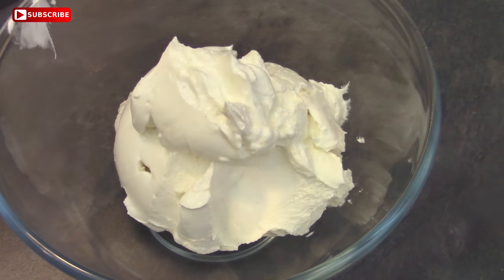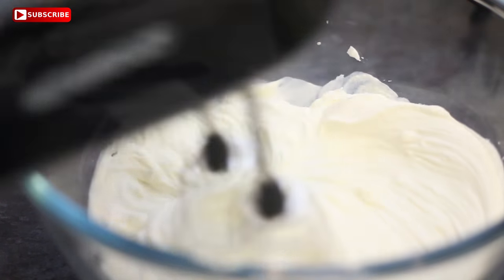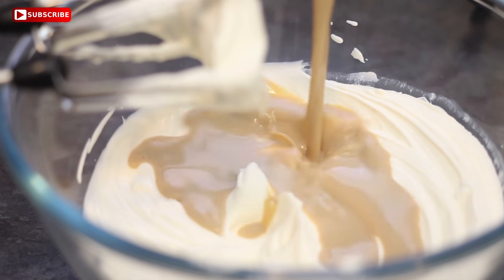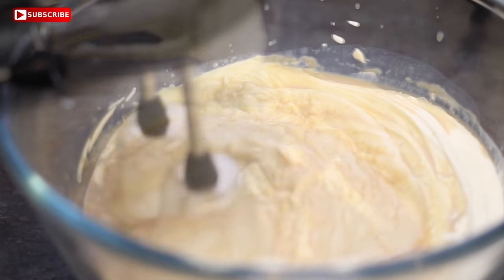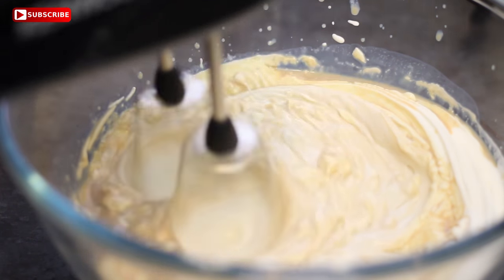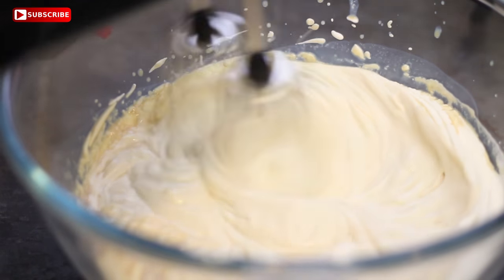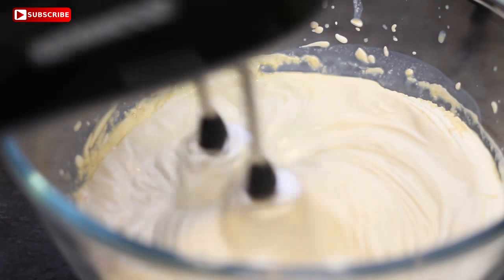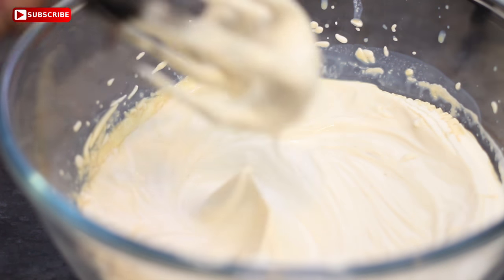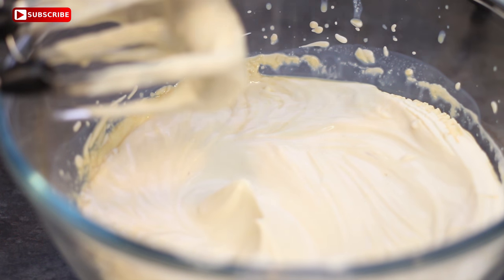To make the cheesecake filling, put your cream cheese — which is at room temperature — into a bowl and mix it either by hand or with a processor or whisk until it's quite smooth. Then add your Baileys. I would start with about half a cup, which is 65 millilitres, but I do add more than that. Just be careful of the texture because the more alcohol you add, the softer the cheesecake will be. You're adding quite a lot of cream cheese which should stiffen it up, but as soon as you've added the Baileys, it's going to soften again.